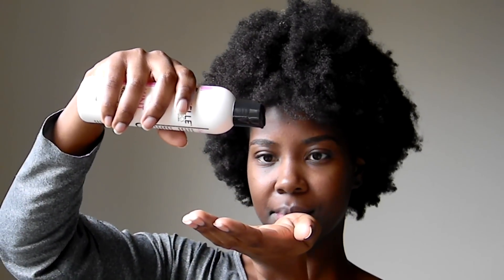When using this oil or any oil to seal in moisture, you do not want to use a lot so your hair and scalp do not feel extra oily.